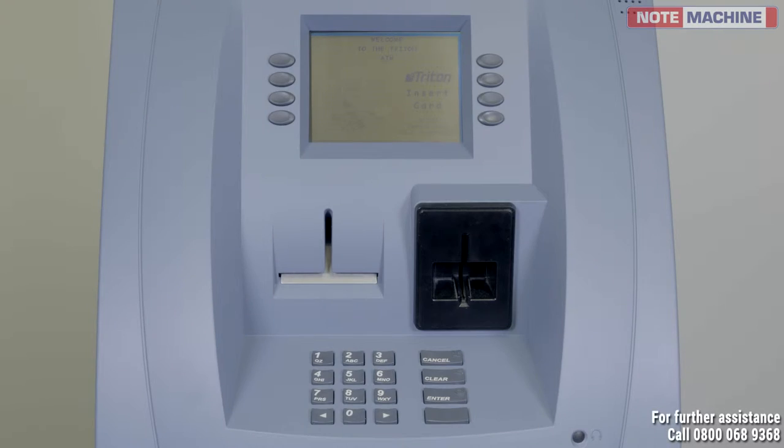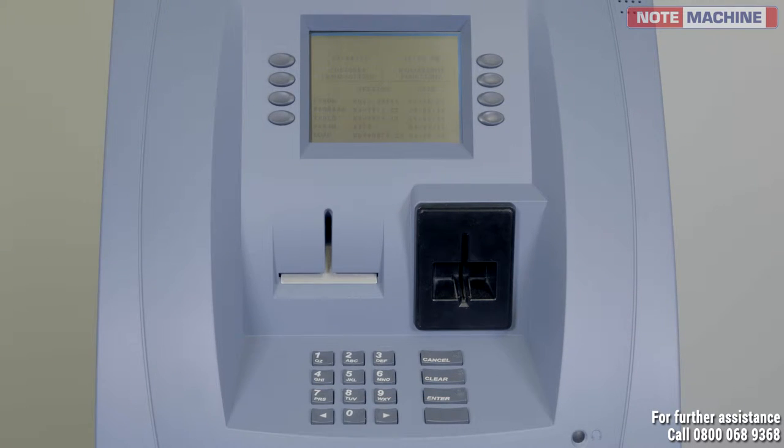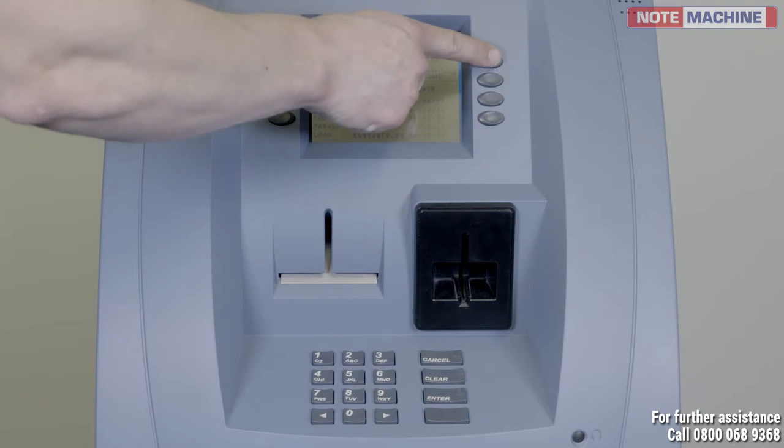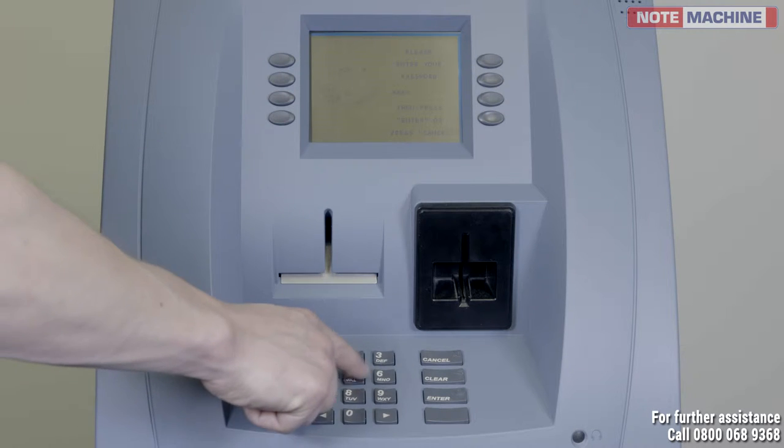In order to perform your close of business, press and hold down the blank and one key at the same time. By the side of the ATM screen, select the button for management functions. Enter your password, followed by enter.